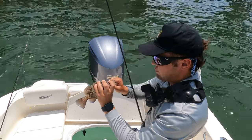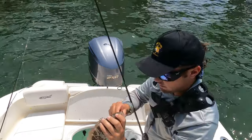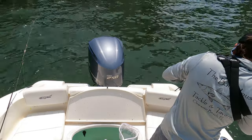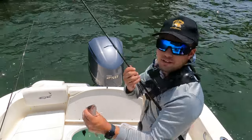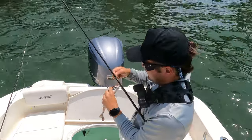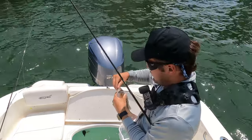Felt better because he was a teeny weeny gag grouper — little baby gag. September 1st guys, this is going to be the fun one to catch, right? This snapper he's kind of close but we'll let him go for good luck. He might just be on the 10 inch border.